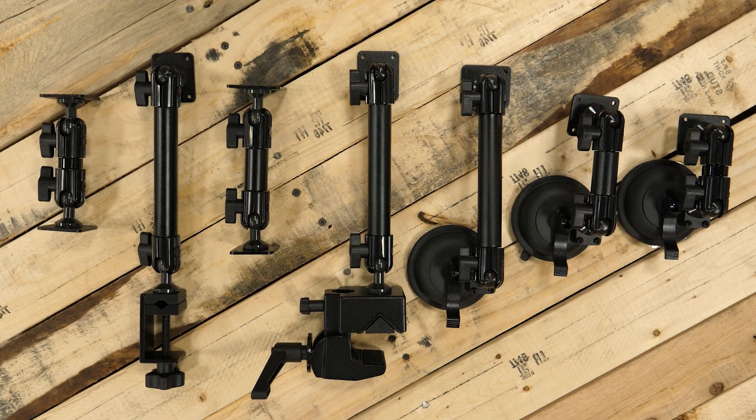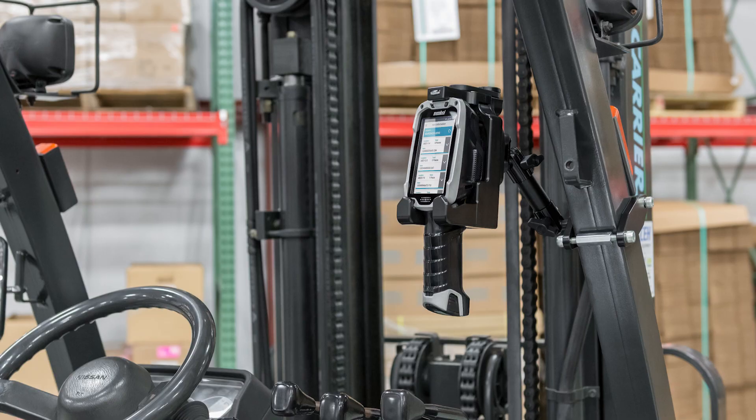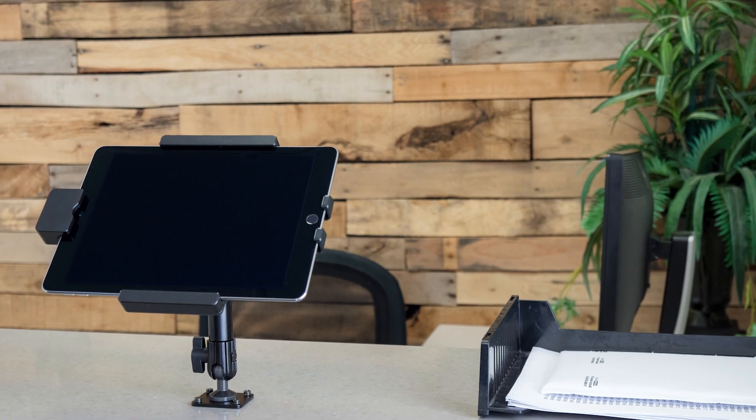ProClip's standard duty pedestal mounts are ideal for commercial vehicles, warehouses, kiosks, and retail spaces.